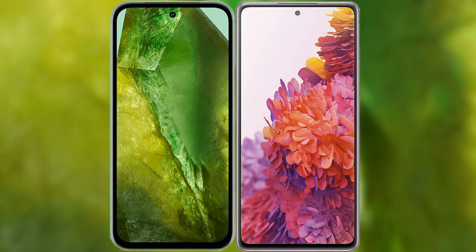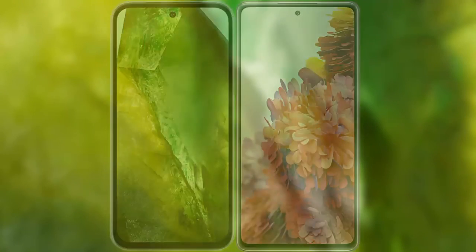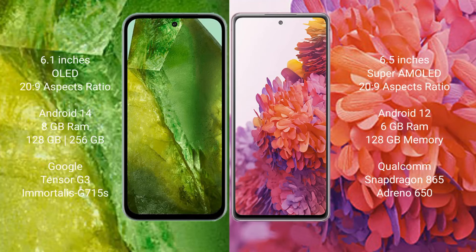I will compare the new Google Pixel 8a with Samsung Galaxy S20 FE. Google Pixel 8a comes with a 6.1-inch OLED display, while Samsung Galaxy S20 FE comes with a 6.5-inch Super AMOLED display. Both have a 20-to-9 aspect ratio.